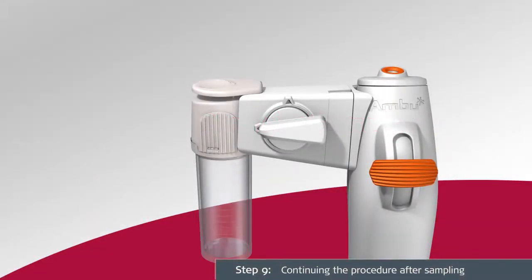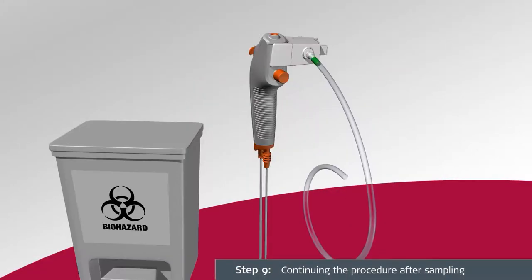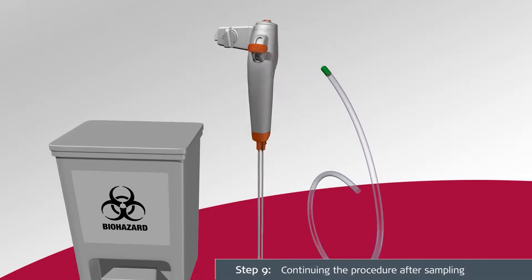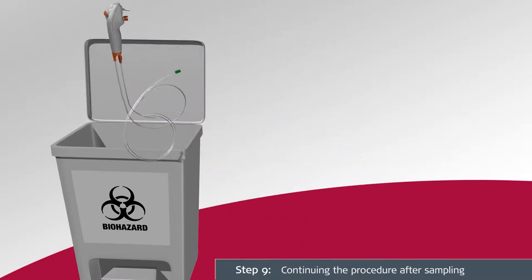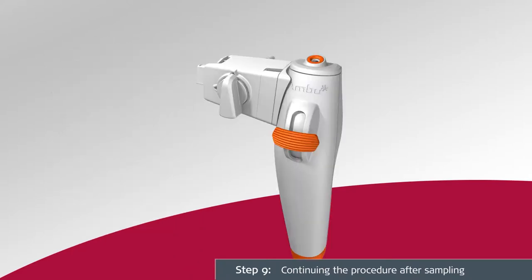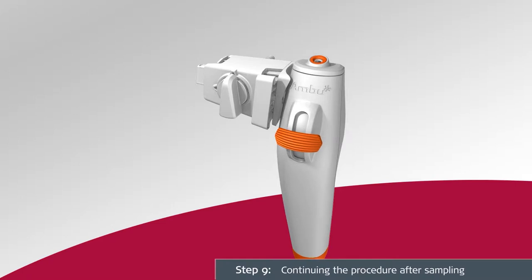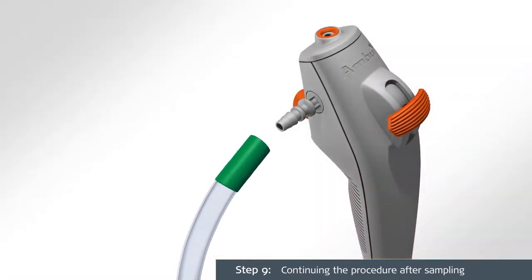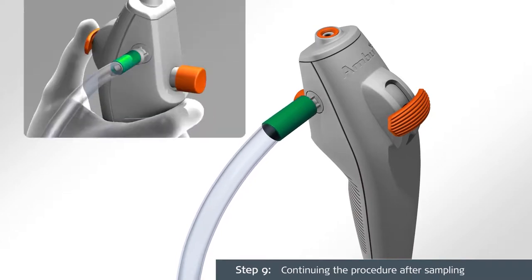Once the sampling procedure is complete, disengage the suction by pulling the suction tube off of the sampler bridge and discard the sampler bridge along with the A-Scope IV Bronco. If you need to continue the bronchoscopy procedure after sampling, disengage the attachment lock to detach the sampler bridge from the A-Scope IV Bronco, then pull to disconnect. Reattach the suction tube to the suction connector on the A-Scope IV Bronco and continue.